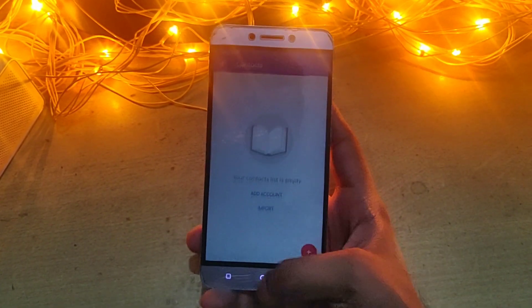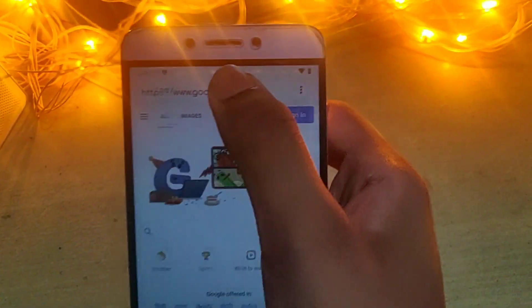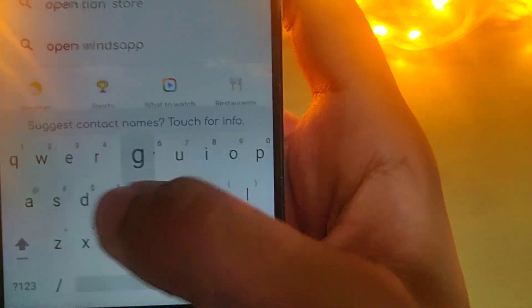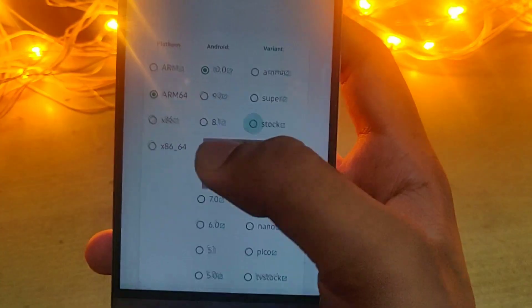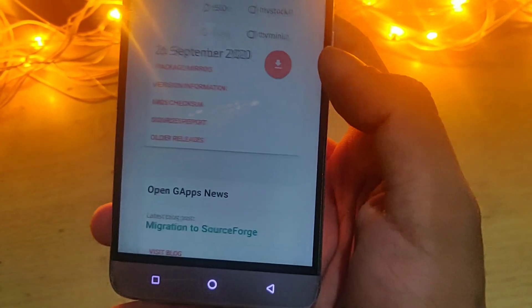This ROM does not come with Google apps, so you have to download them separately and flash from TWRP as you did before. To download Google apps, go to opengapps.org. Select Android version 10, ARM64, and select the Gapps of your choice — micro would be the best option.